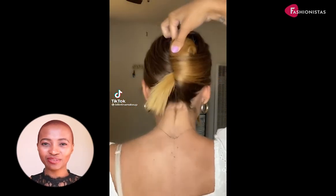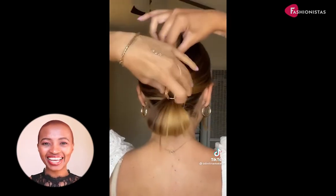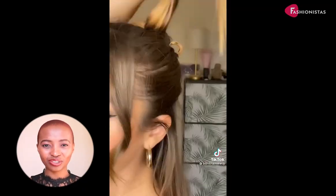Hi and welcome to Fashionistas, your ultimate destination for hairstyle inspiration. Since the claw clip is having a renaissance, TikTok is full of videos of hairstyle how-tos.